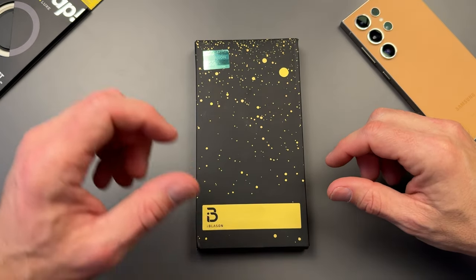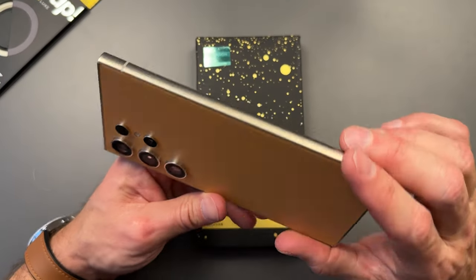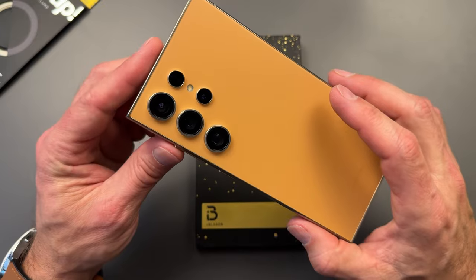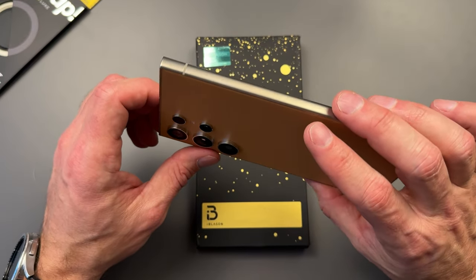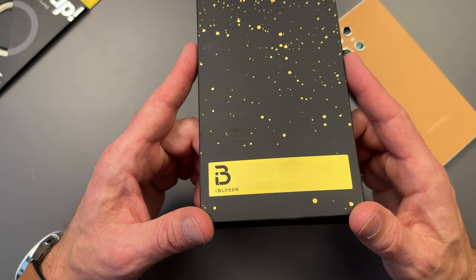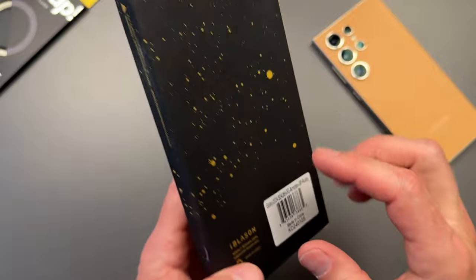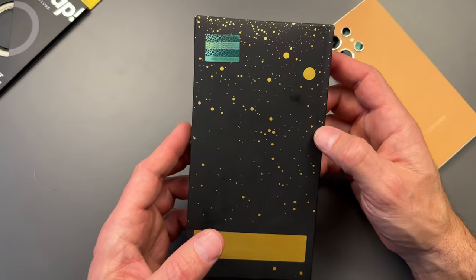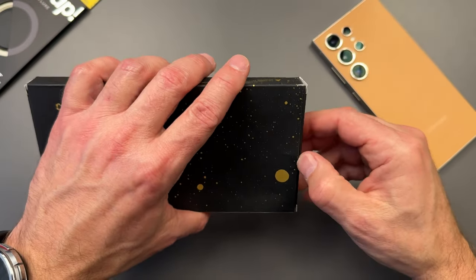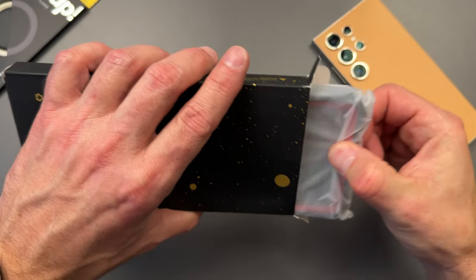Hello everyone, Clint here. Today I'm coming at you with a case review for the brand new S24 Ultra — mine is here in the fantastic orange color. Not all of us can use our phones bare, so we need a case. This particular case is from iBlazin; they sent these out for me to review. These are their Armor Box mega cases, for when you need some serious protection. They are absolutely tough cases.